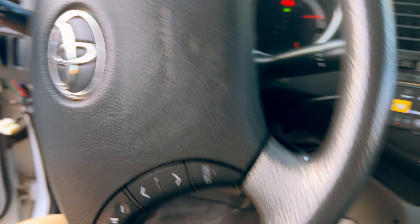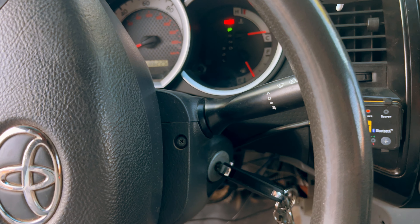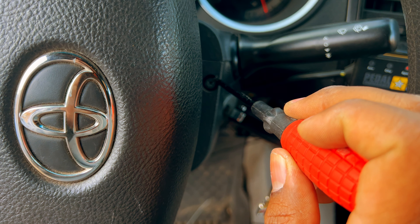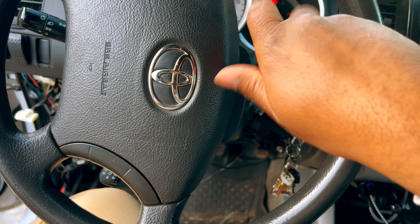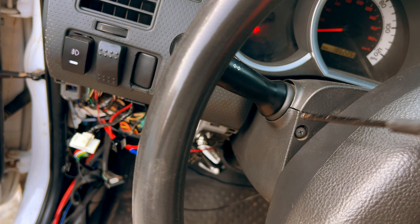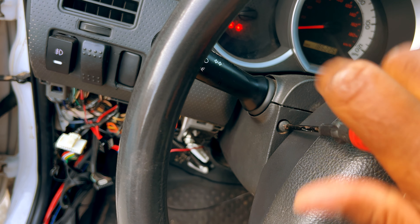Once you get that bottom panel free, you're going to want to grab your keys and turn the ignition on because there are two screws behind the steering wheel — one on the left side and one on the right side — that you'll need to remove to get the column to come down. That one's a Phillips head.